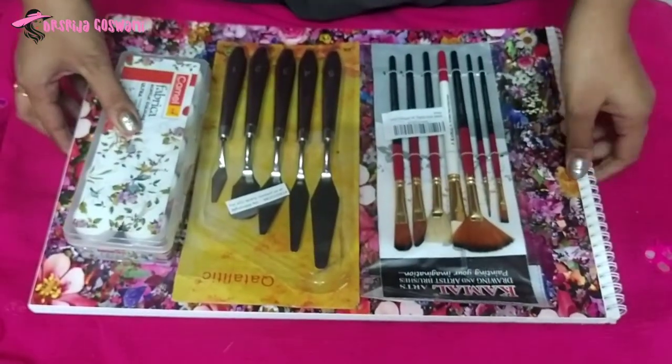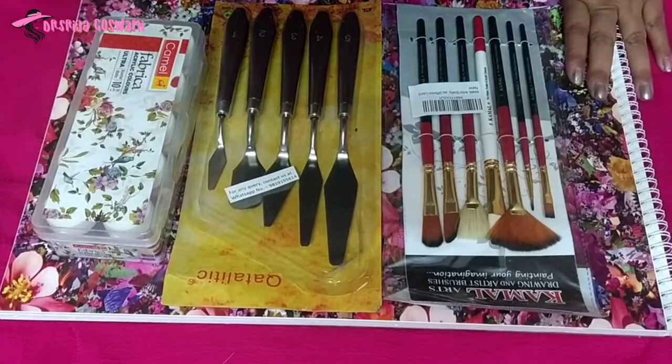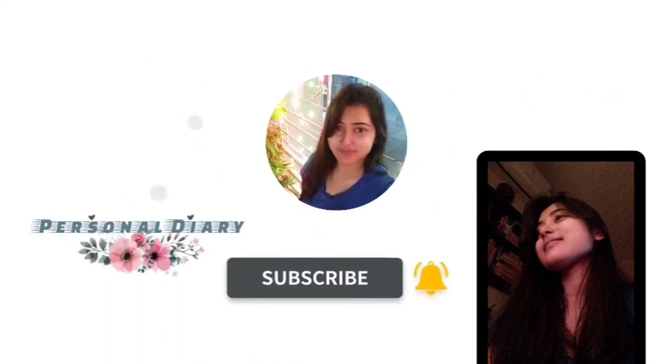For today, thank you very much. Please like, share and subscribe to my channel. I'll see you next time.